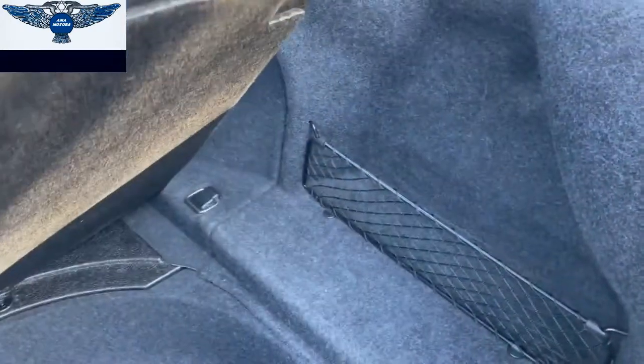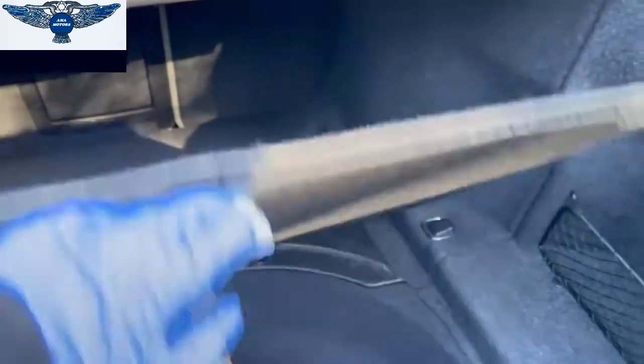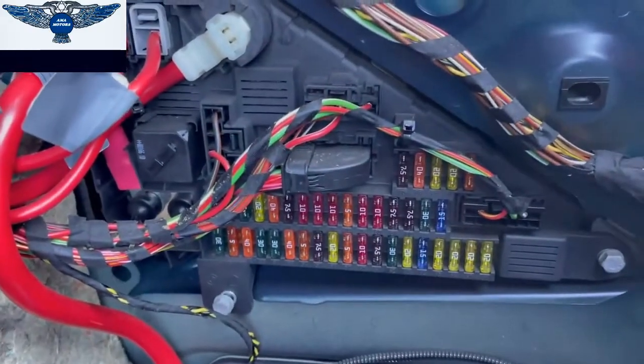To get to this fuse box we need to just lift this cover, and then there will be a couple of plastic fasteners holding this cover on — you just need to twist them and take them out. In my case they're missing. And then you can remove this cover like so, and that's where the fuse box is.